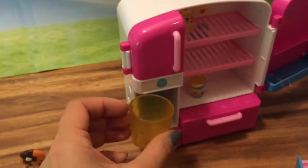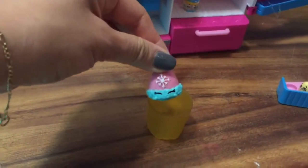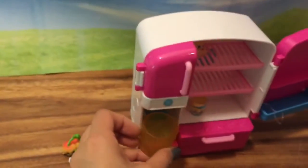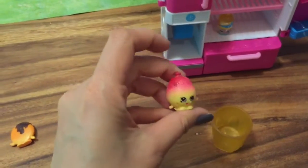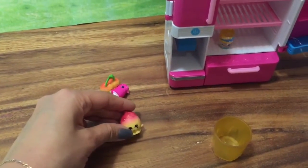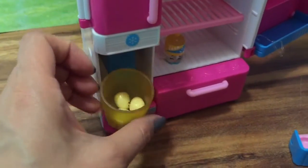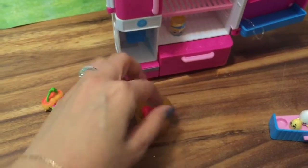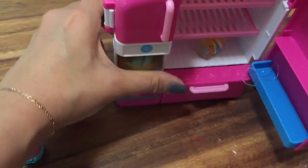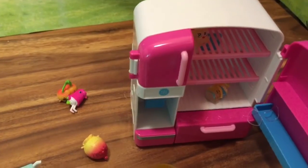We're going to take our little cup, put it right there, and push it. This is like a Shopkins vending machine! Let's see what else is in there — it's June Balloon! Now take our little cup and push it — little eggs come out and into our little cup. This is so adorable — it's Millie Mushroom!